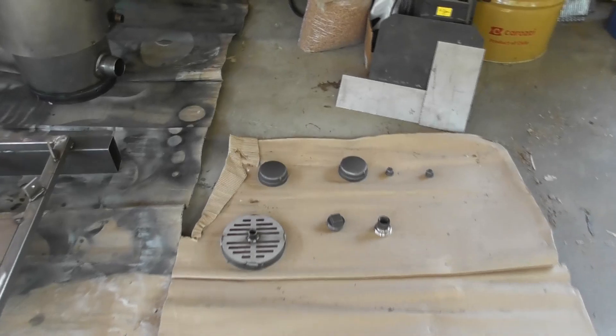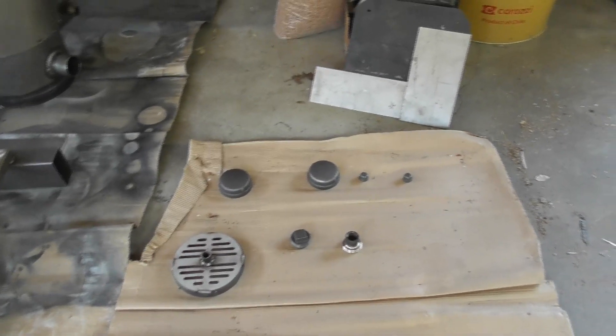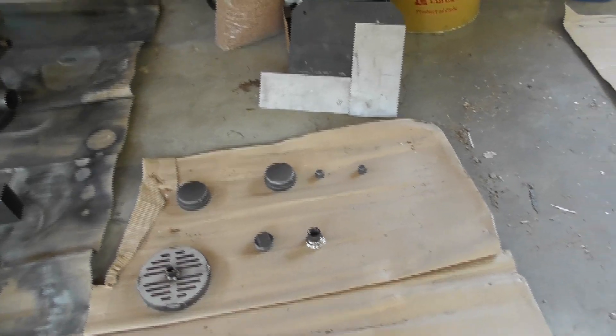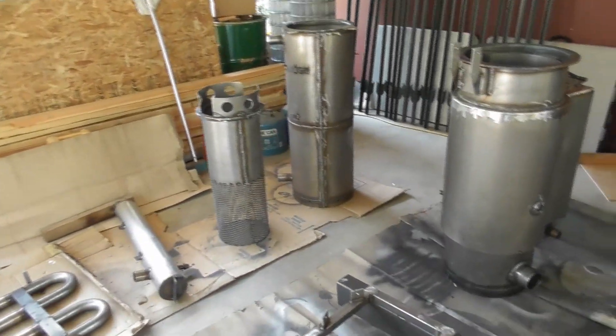I'll even paint the fittings — the 3-inch caps, the 2-inch cap, the plugs, everything. I'll go ahead and paint those black. Once I get all this painted and let it dry, then we can go ahead and start on the final assembly.